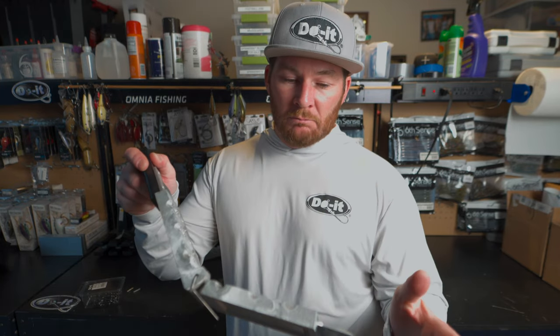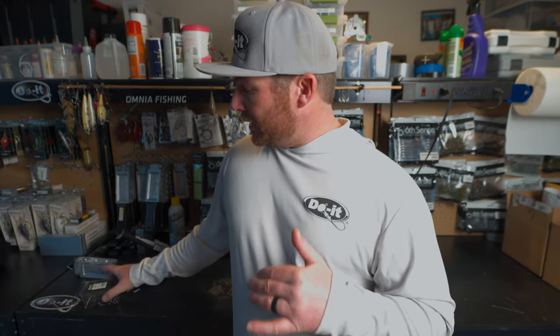The poison tail jig mold calls for the Mustad 91768 BLN hook, but that's not the hook I like to use for this jig. I prefer the Mustad 32886 BLN in various sizes depending on what size jig head I'm going for.